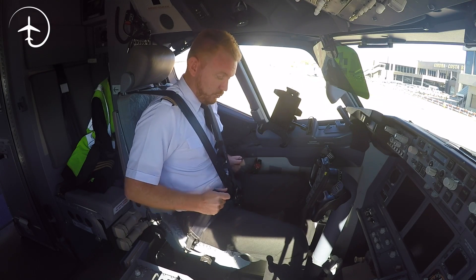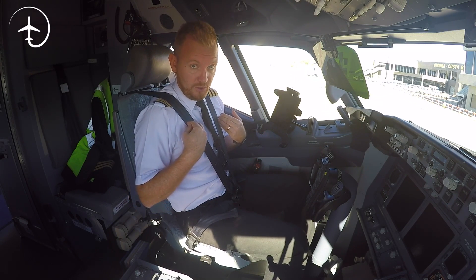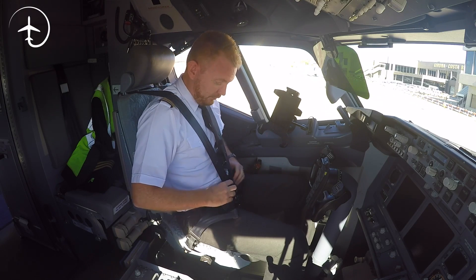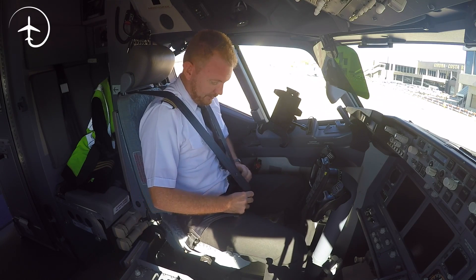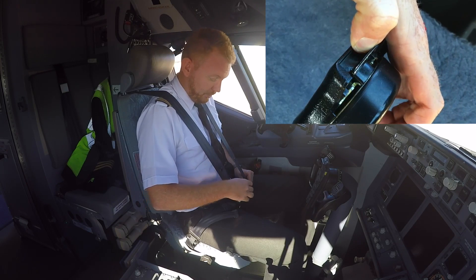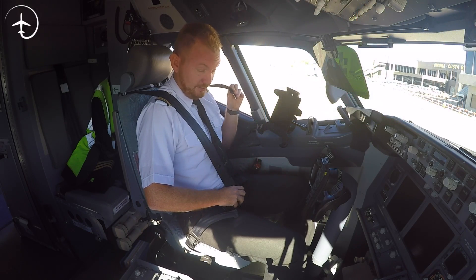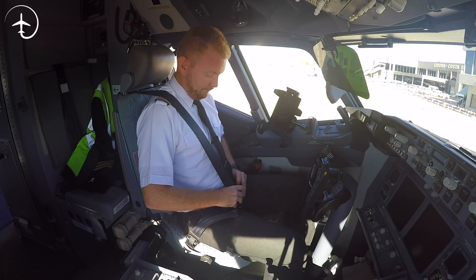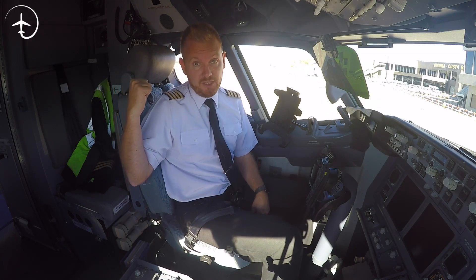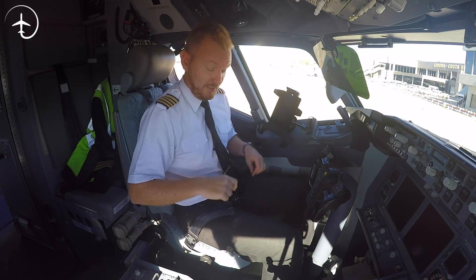These shoulder harnesses are mandatory for takeoff, landing, and when it's turbulent, but you might not want to sit with them on all the time. There is a little button here in the center of the buckle — you push that up and it releases only the shoulder straps without releasing the rest. You need to hold them as you guide them back, because if you just release them they might snap back and actually take one of the circuit breakers with them. So it's important that you release them carefully.